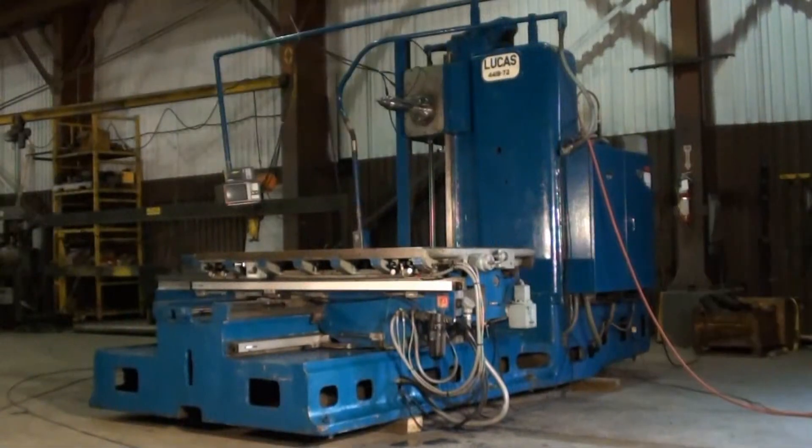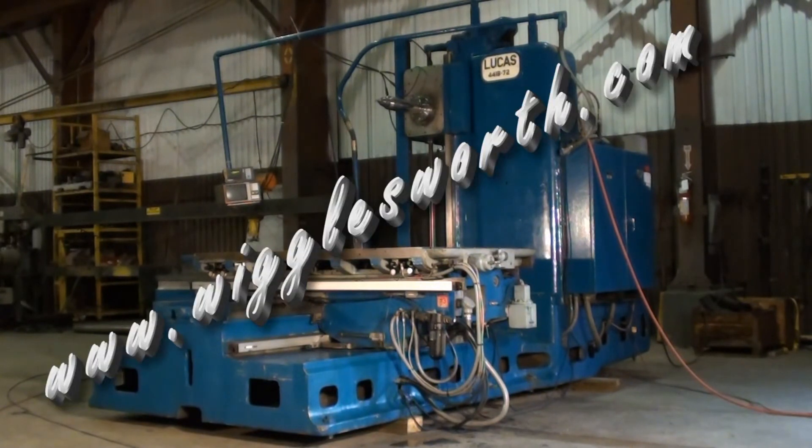The table on this Lucas machine is 42 by 74. This machine is available to be inspected under power in the greater Cleveland area by appointment. Thank you, and please visit www.wigglesworth.com.